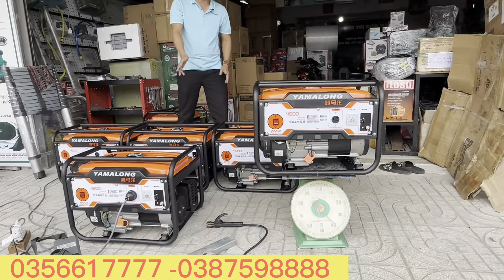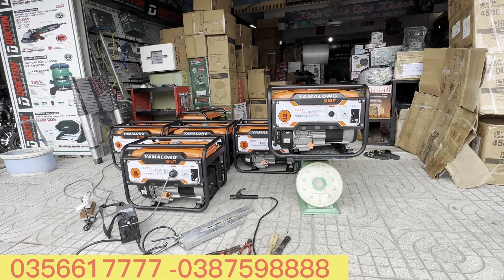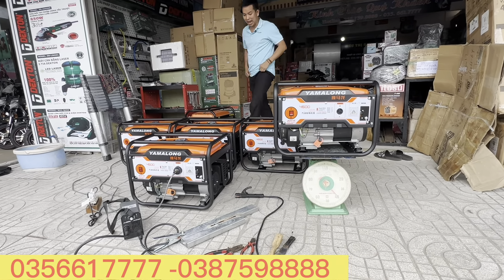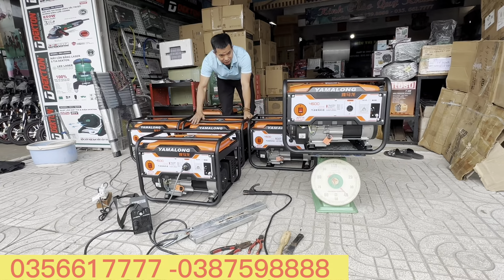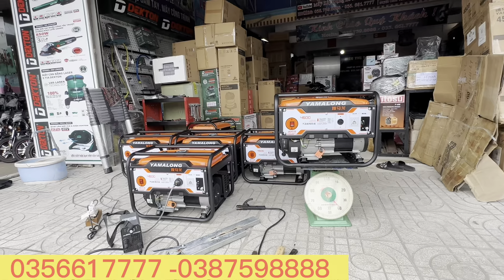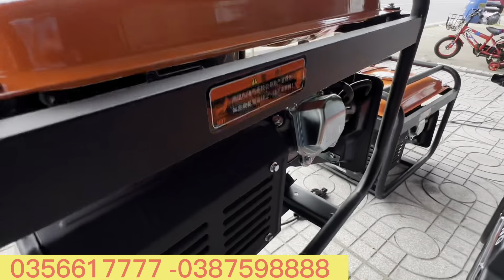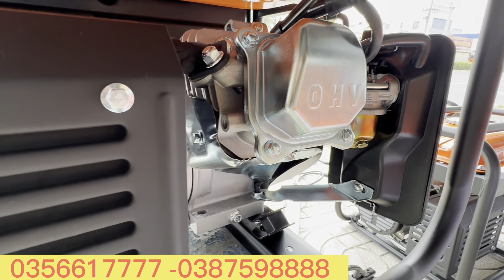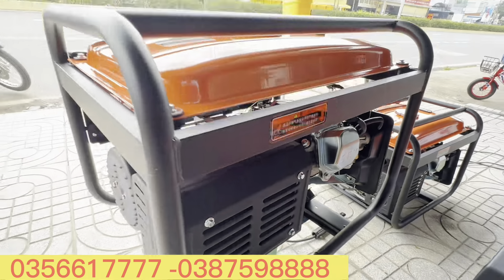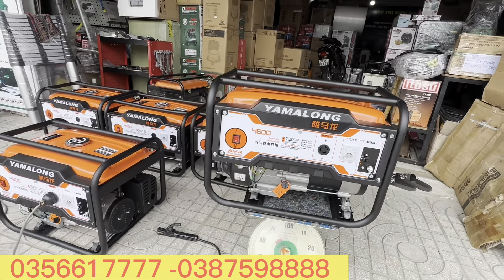Giá 3 triệu 500 ngàn, anh em ở gần thì mình giao tận nơi luôn, còn anh em ở xa thì mình ship toàn quốc. Cái máy này cực kỳ chất lượng - về phần ngoài rất cứng cáp. Mình quay sát cho anh em xem - máy mới 100%, nguyên đai nguyên kiện cho anh em.